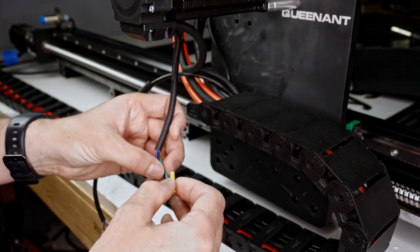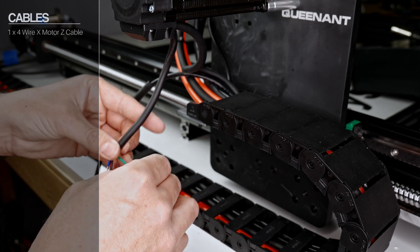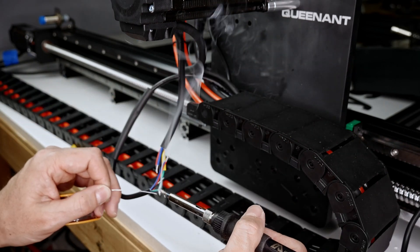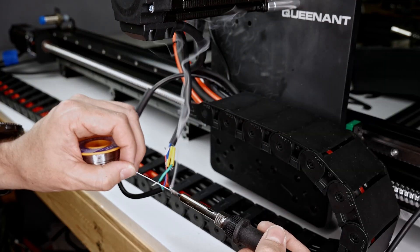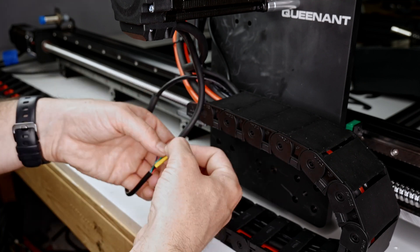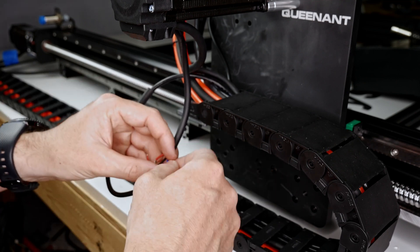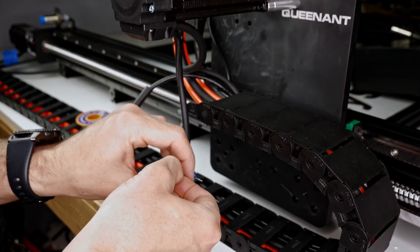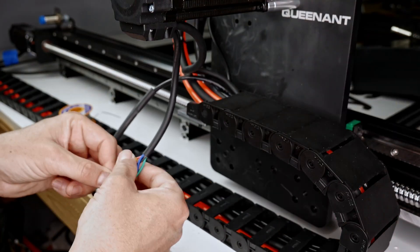Once that is all tucked away, go ahead and wire up your X-axis motor the same way you did your Z-axis motor.